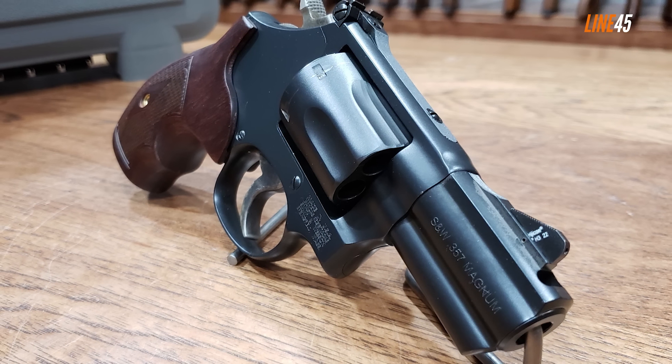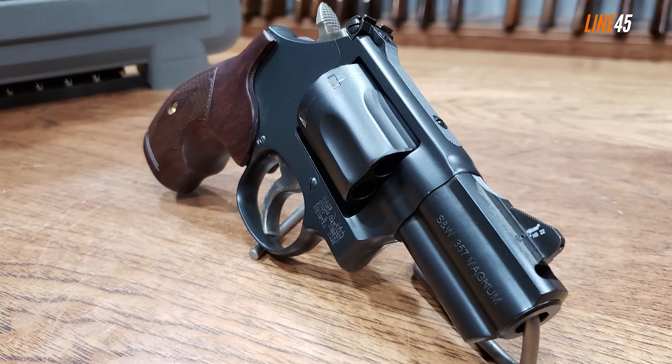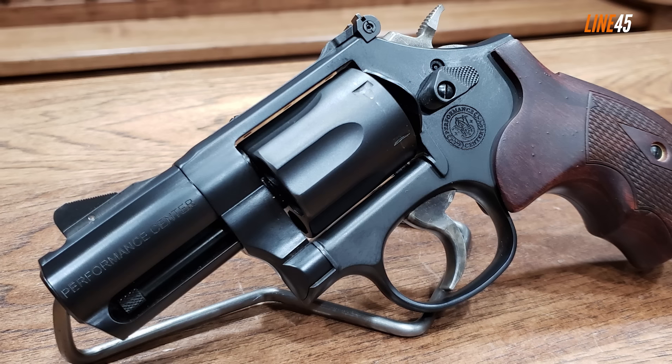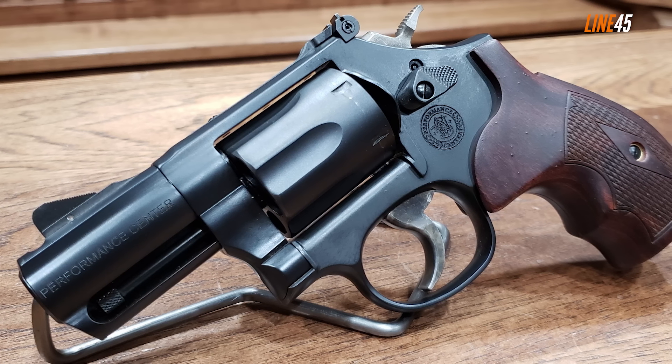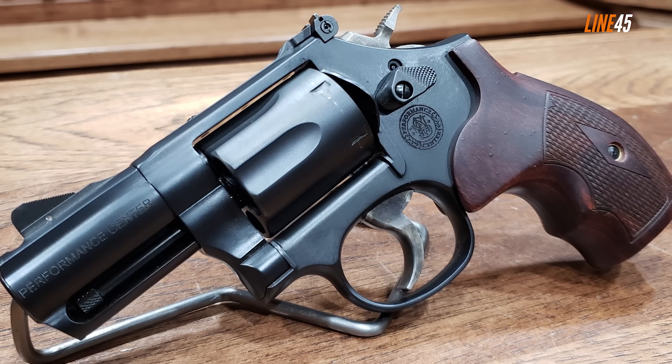The Smith and Wesson Performance Center Model 19 Carry Comp — between the King Cobra Carry and the PC Model 19 Carry Comp, I am more inclined to pick the latter as my concealed carry snub nose revolver. By all means I'm not saying the King Cobra Carry has subpar quality, but I must say that I am a huge fan of Smith and Wesson revolvers, and the upgraded Model 19 in particular.